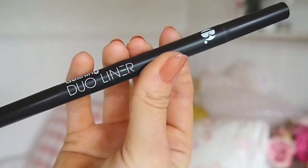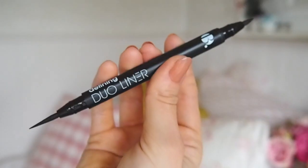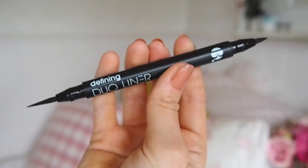The B. Defining Duo liner — this is by Bee, so you can get this in Superdrug for about six pounds. It's really good — you get two different ends, so if you're a beginner this might be a good one to go for. You've got a slightly chubbier end on one side and a longer, thinner end on the other. It's very very black, very intense, it lasts really well, and I have very leaky eyes and it doesn't smudge on me.